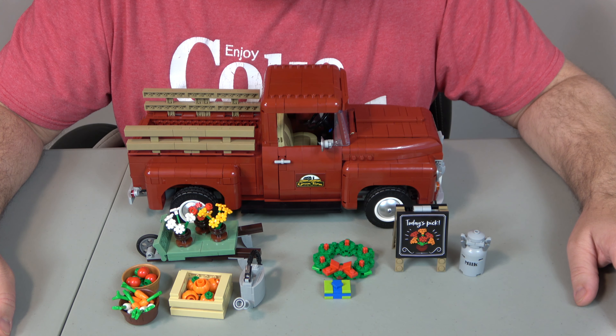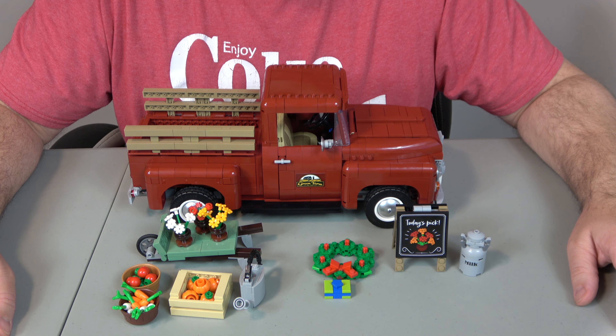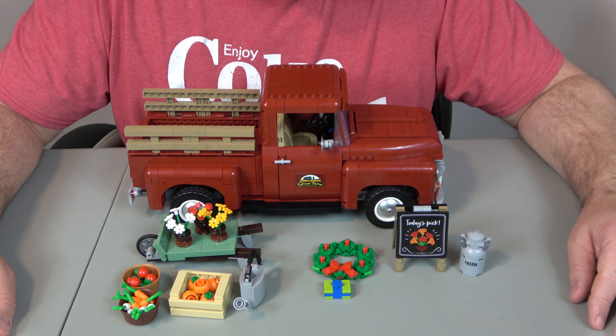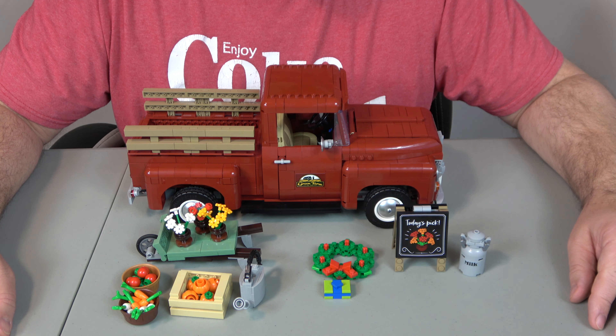If you need some pieces, head over to my store — it's called A Chip Off the Old Block on BrickLink. Link's in the description. We have a little over a million pieces and we ship within one business day. Be good to each other, stay safe out there, and I will catch you on my next video.